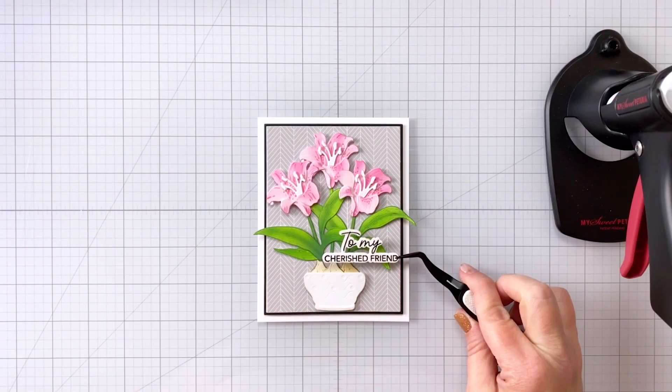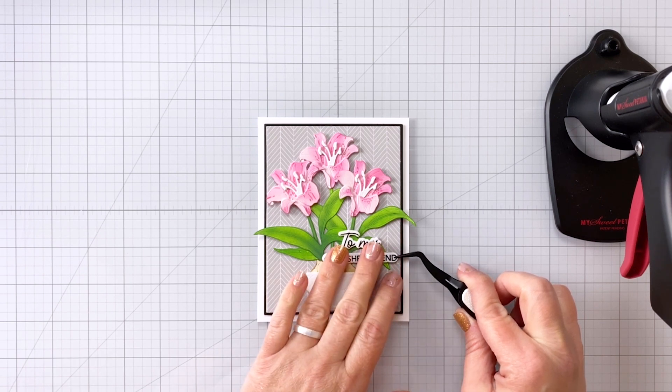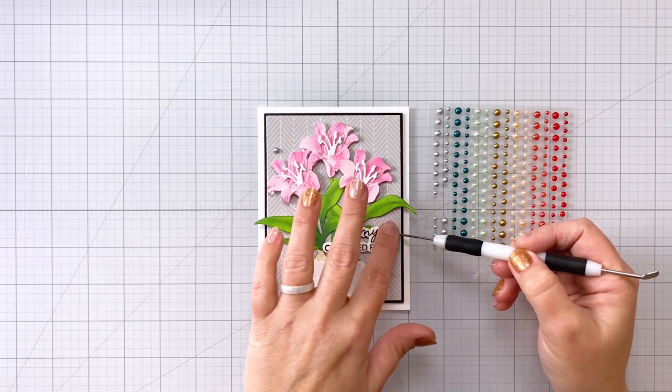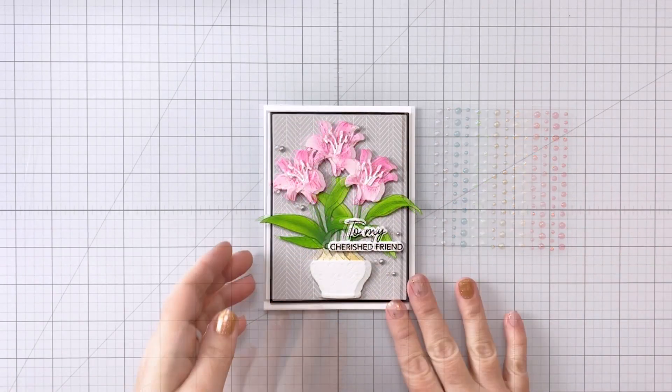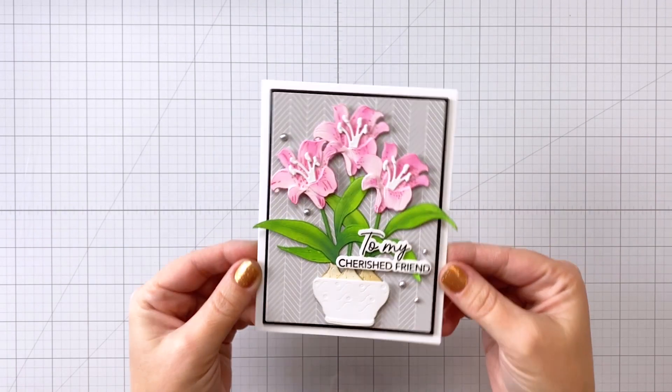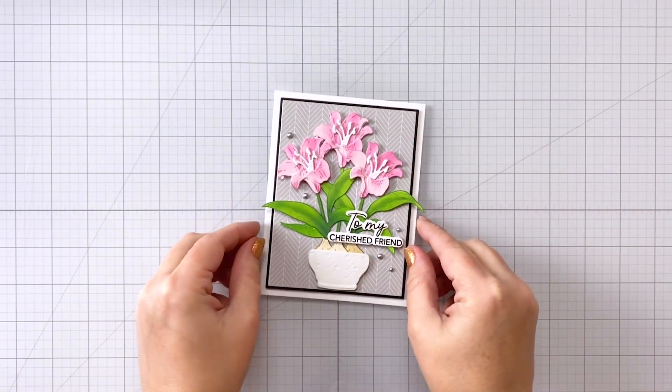I use some liquid glue on the back of the sentiment and I'm putting it down towards the bottom third of the card towards the right. I'm adding some pretty silver metallic pearls — those are from the Holiday Wishes pearl stickers — and that's going to finish off our gorgeous amaryllis card.